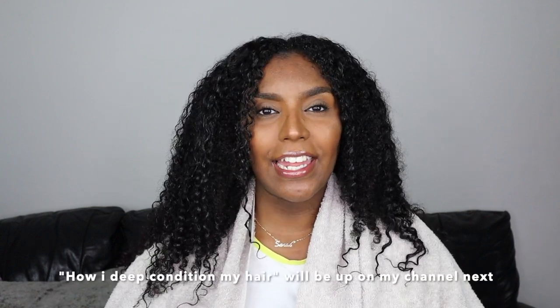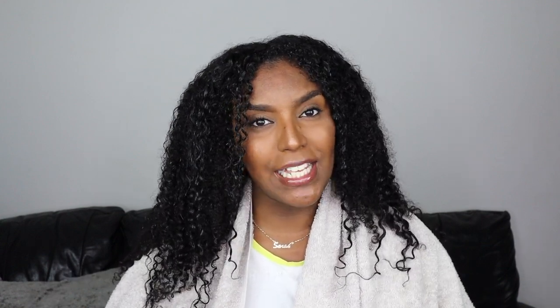Today I'm going to be showing you how I detangle and deep condition my hair, and today I'm going to be testing two methods. I've got my usual denman brush and my wide-tooth comb, and I'm going to do a comparison on one side of my hair using the Easy Detangler brush. This brush is supposed to cut your detangling time in half. So let's get straight into the video.